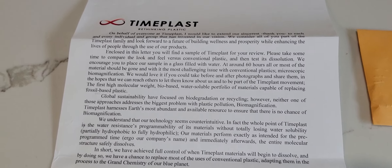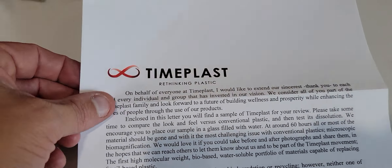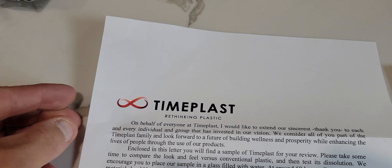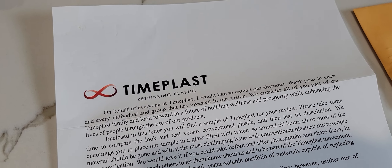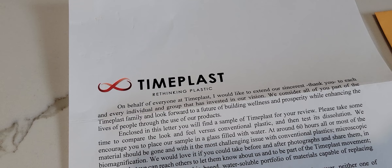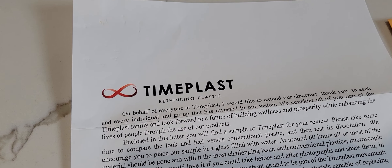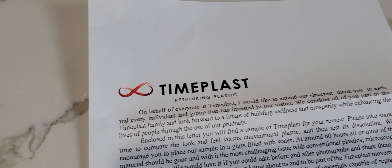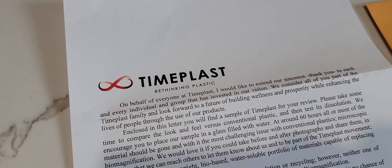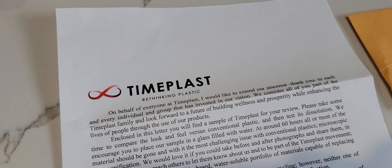Yeah, it's kind of cool. I think you should look them up and check them out — the idea itself is pretty fascinating and some of it's very counterintuitive. Like, okay, this stuff should dissolve in water, right? So what if you were going to replace bottled water plastic with Timeplast plastic — it seems like it would just dissolve. Well, not exactly, because they can literally program when that would happen.